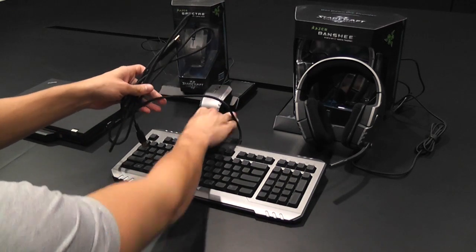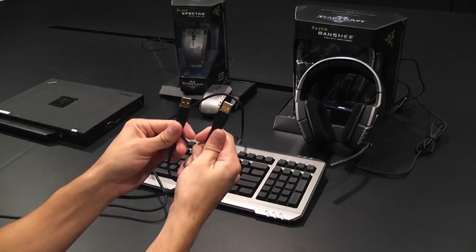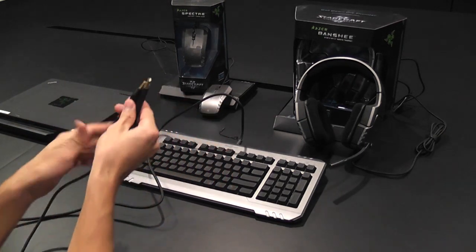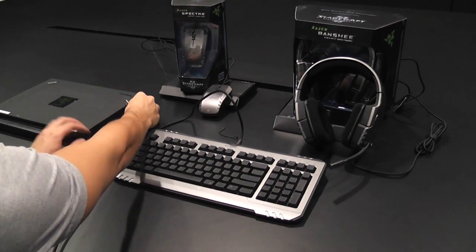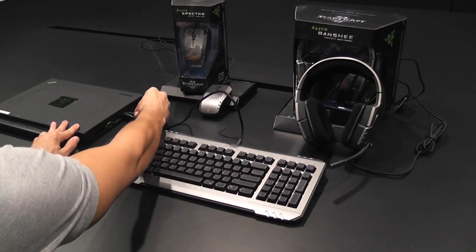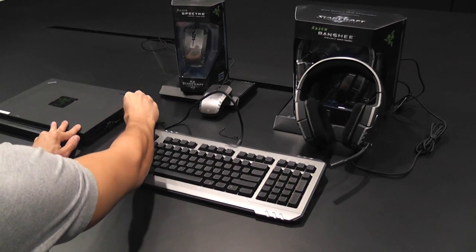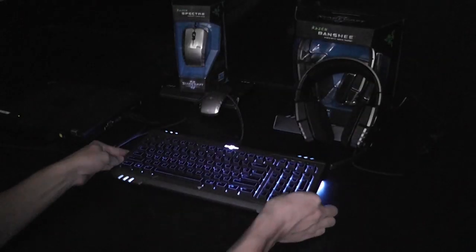Now it's time to plug in the Razer Marauder and check out the lighting. You'll note that there are two USB cables to power the keyboard, so make sure you plug them both in. All right, let's set the mood. Here she is, all lit up and ready to go.